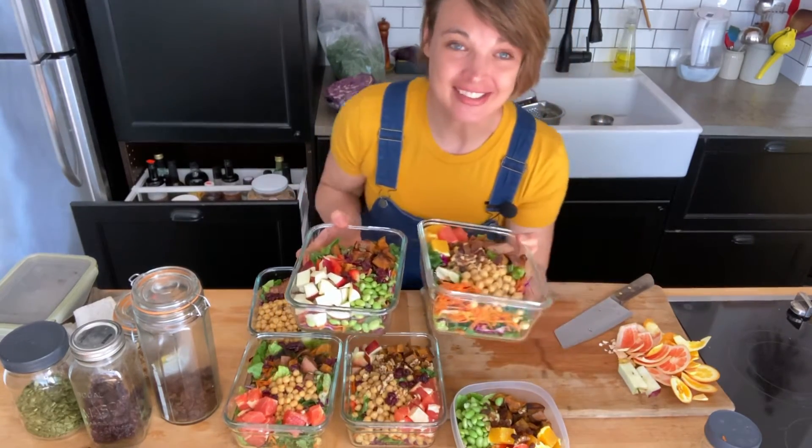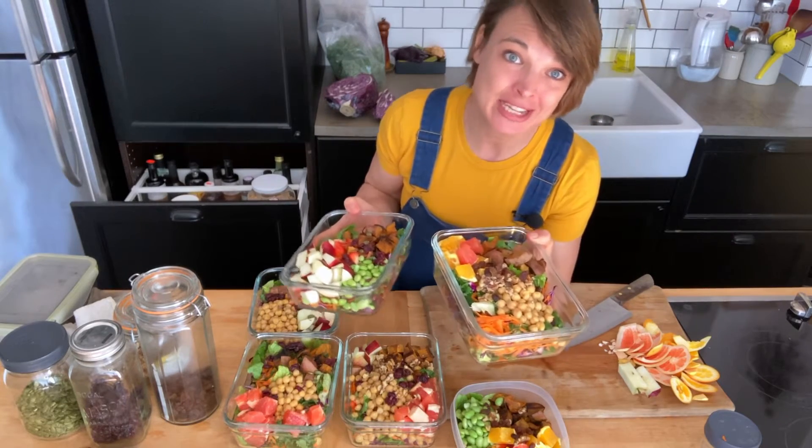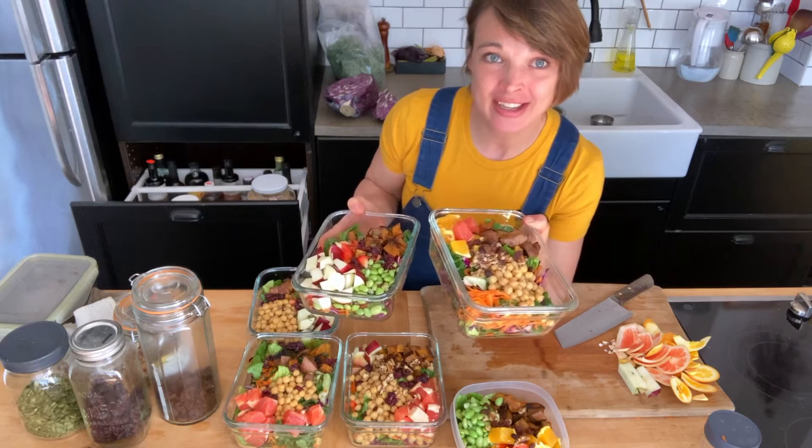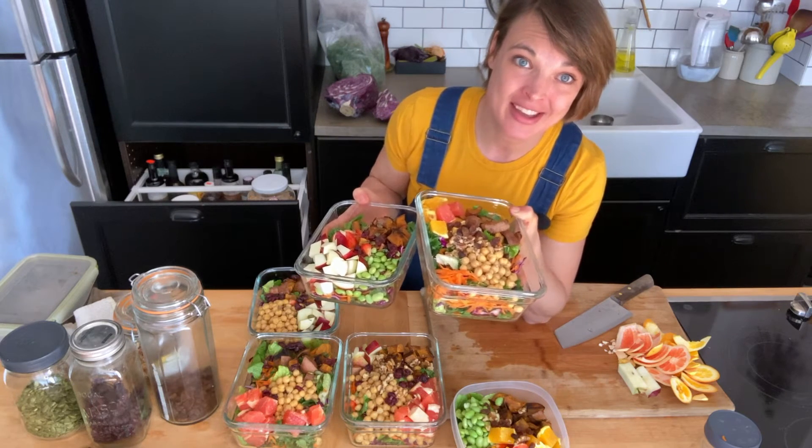So that's it for the salad. They're pretty uniform, but you can see there's like a little bit of variation to keep it interesting throughout the week. And now that these are all done, I'm just going to do a quick kitchen cleanup and then I'm going to make a dressing for the week.